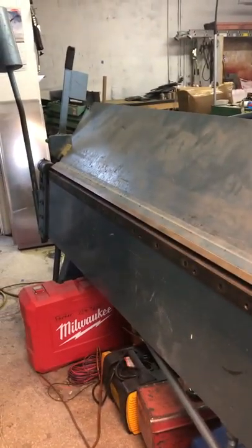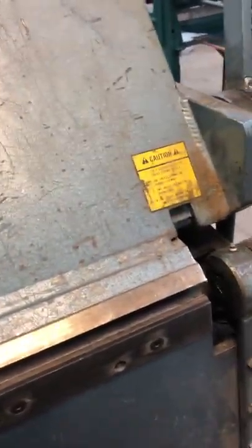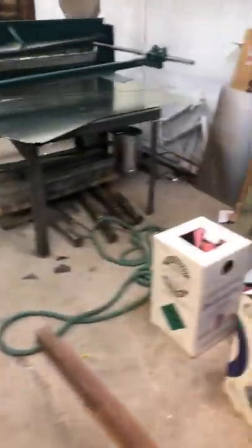This is a 10-foot brake I also bought off an auction site. I paid $1,400 for it — it's in excellent condition. And I sold my 8-foot brake for $1,400, so I scored on that. Here is my duct notcher, which I paid $250 for.